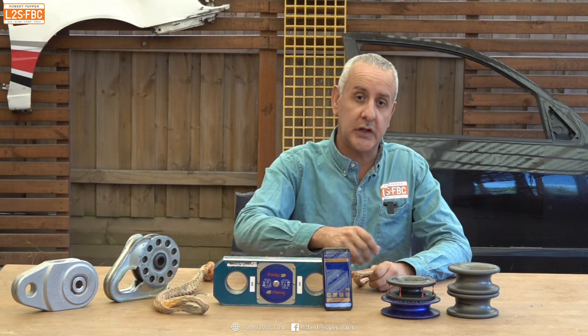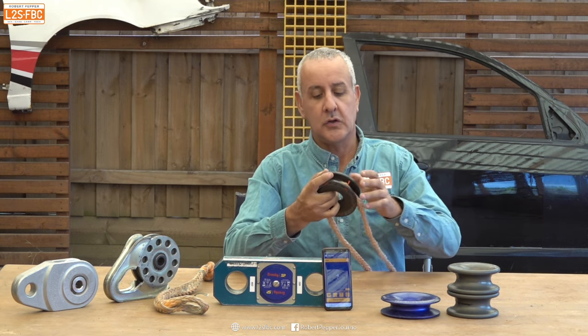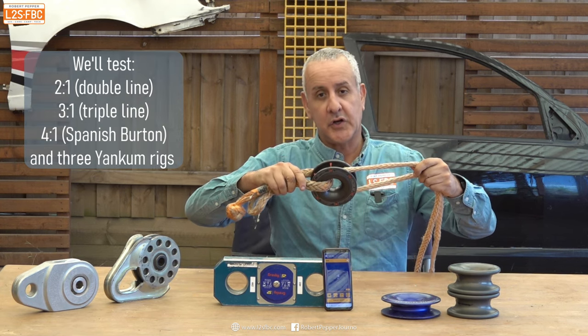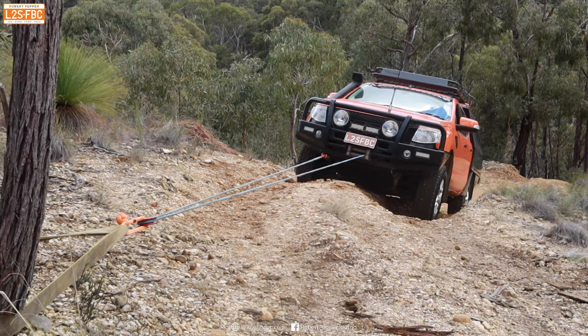In this video I'm going to go into detail about friction loss in pulleys for four-wheel drive winching. What happens when you take a pulley, put a winch line around it, and start winching? There is some form of energy loss — how much is that, and what does it mean for you as a recreational four-wheel driver out in the bush?